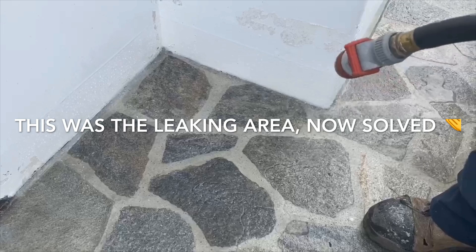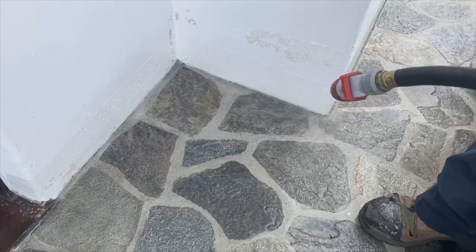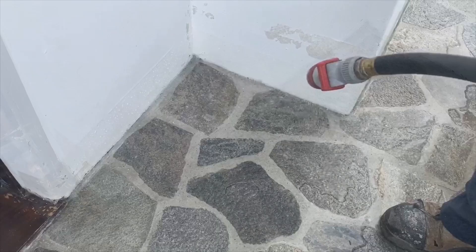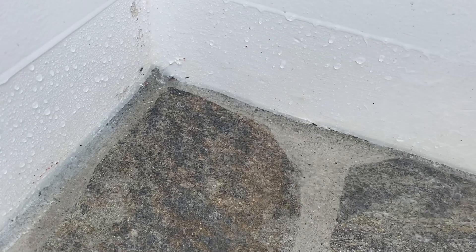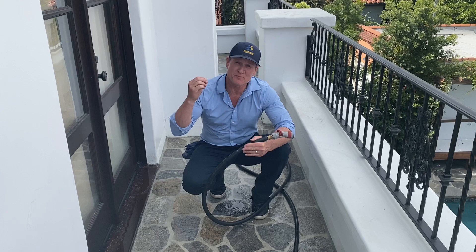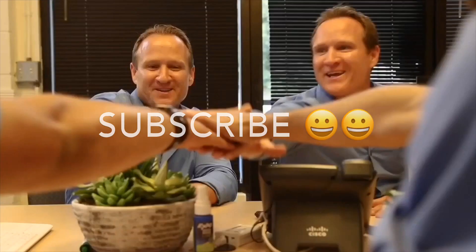We're covering the same areas where we found the leaks in the previous initial visit for leak detection. We're going to hit those first and just verify that we're watertight. Take note how the water sort of just beads off — that's a really good indication that water is not absorbing. This has been a great success: no leaks, watertight, and we're able to provide our customer a very long, durable warranty. Thanks for watching.